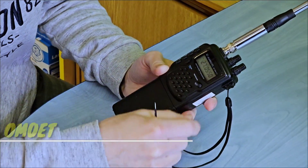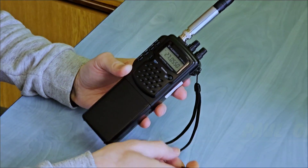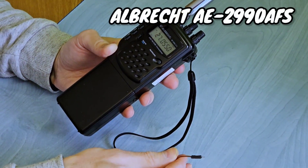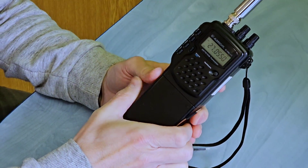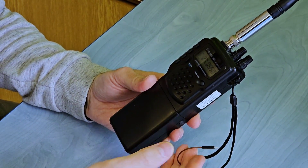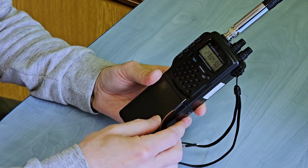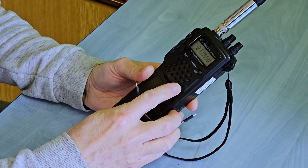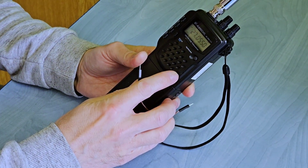Here you are looking at the Albrecht Alpha Echo 2990 AFS, which is a handheld CB all-mode transceiver. After the modification or expansion of the frequency range, this transceiver is also able to work on the 12 meter and 10 meter bands, up to 29.150 megahertz.